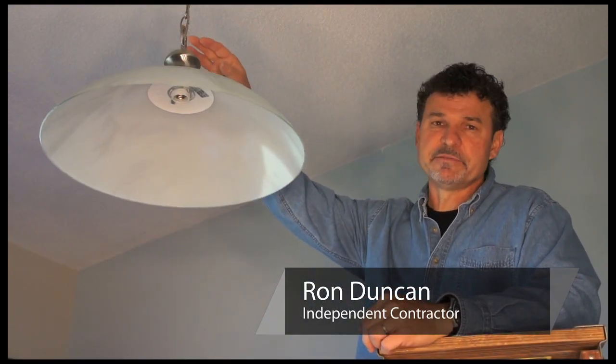Hi, I'm Ron Duncan with House to Home, and today I'm going to show you how to replace light fixture wiring.